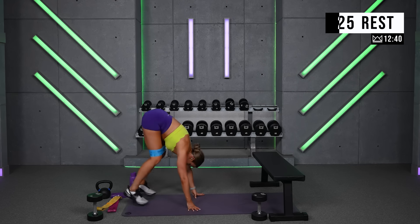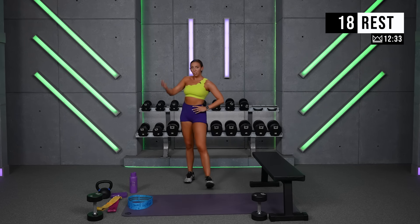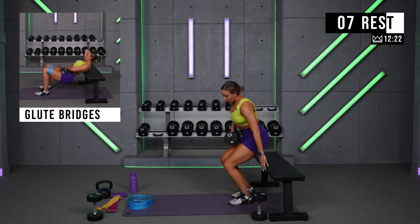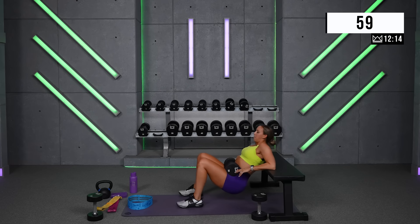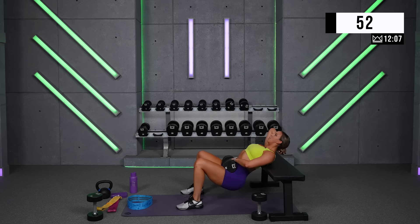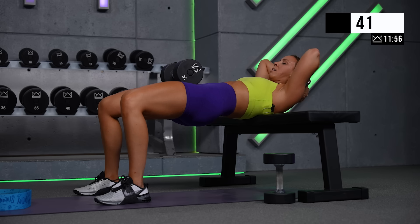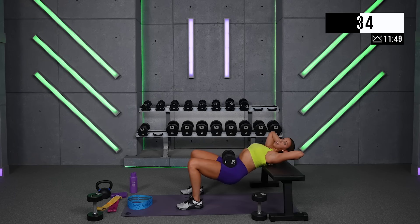We're flipping it over for glute bridges. Grab a heavy weight. If you want to put your shoulder blades on a bench, that will give you a bigger stretch in your glutes and a deeper range of motion — a little bit tougher to hold with the low back involved. Stability on the ground will give you a great glute workout as well. Add your band to your legs if you have one. Make sure you're not lifting your low back — you're lifting and squeezing your glutes together, and they squeeze tighter until you get flat, then you lower again. Tuck it, then lift.